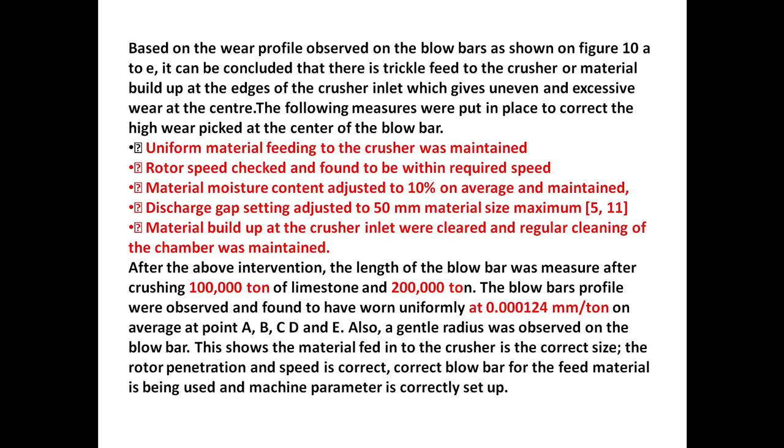Based on the wear profile observed on the blow bars as shown in Figure 10.8, it can be concluded that there is a trickle feed to the crusher, or material build-up at the edges of the crusher inlet, which gives uneven and excessive wear at the center. The following measures were put in place to correct the high wear peak at the center of the blow bar.